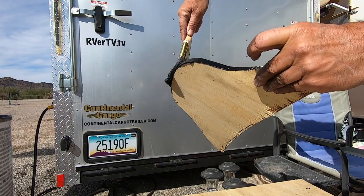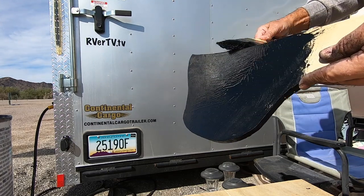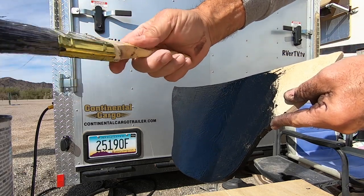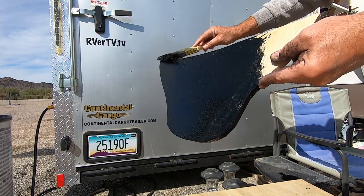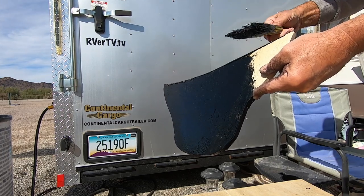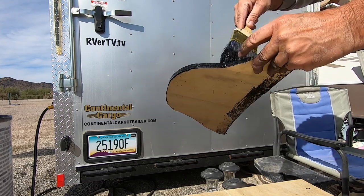I'm using a black oil-based Rust-Oleum enamel. Let this soak in and give it two or three coats, because this is just old plywood — nothing fancy. Put this down and let her dry.